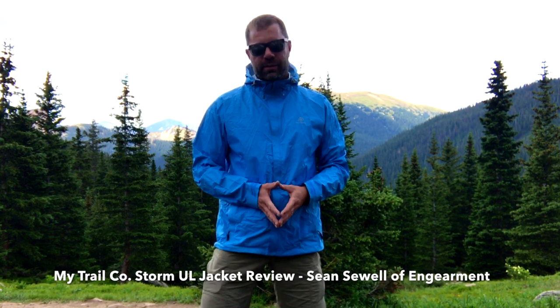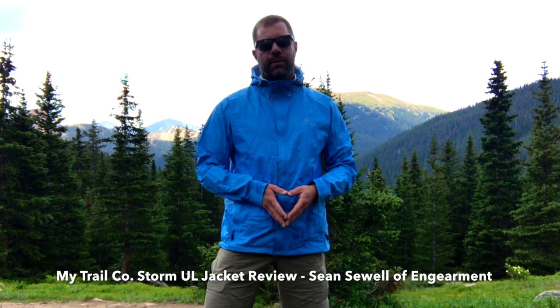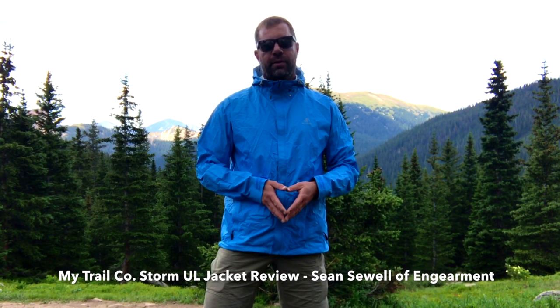Hey everybody, this is Sean Sewell with ingearmint.com. We are testing out MyTrail company's Storm Ultralight Rain Jacket. We're here in the beautiful back country of Colorado, and MyTrail is a Colorado company, so we're pretty stoked to be doing this review for you guys. This is a budget-friendly ultralight rain jacket featuring many features we'd look for in a higher-priced rain jacket, and it comes in at under $100.